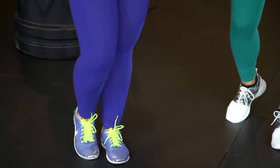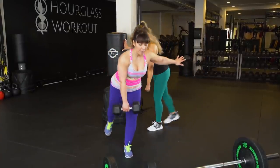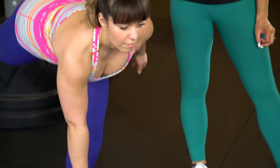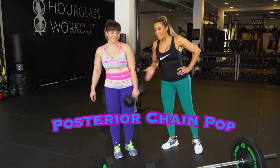If you're new, hold on to a wall with one hand while you do it. Get your stretch and really flex it in. This is a good one for thick girls who are trying to not grow their thighs but are trying to get the posterior chain pop.